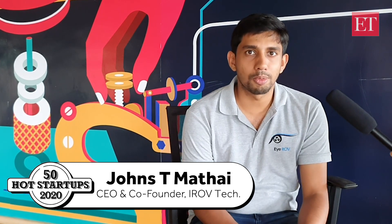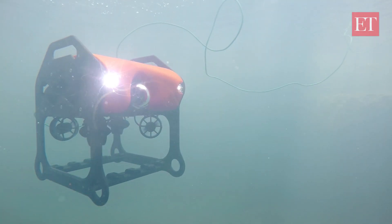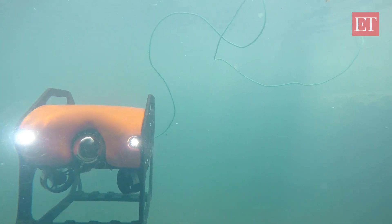The product name is IEROV Tuna. It's basically an underwater drone, also called a remotely operated vehicle. It can go up to a depth of 100 meters, give you live video footage, and it can also be attached with multiple payloads like sonars and gripper arms.